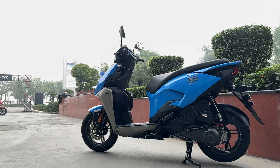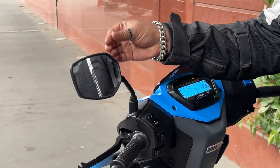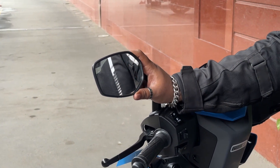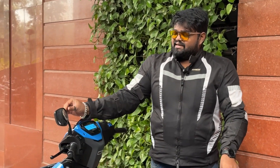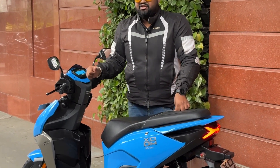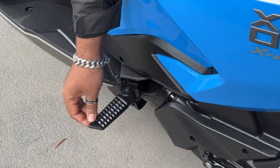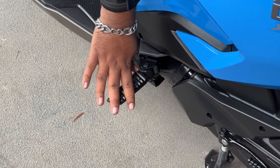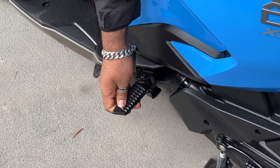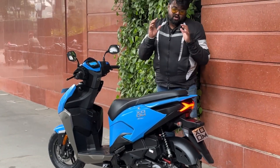The mirrors are wide but the stalks are very short, making visibility a little difficult — while riding I had to tilt my head to get a proper view. A taller stalk would improve rearward visibility, and I think Hero could still make that small design change. For the pillion, there are nice metallic footrests with a reassuring click when deployed, providing proper space for the feet.